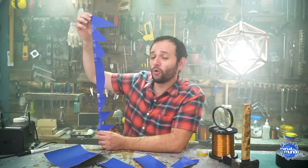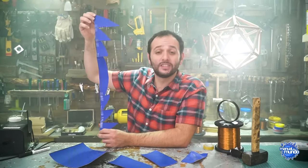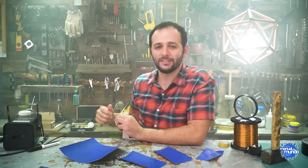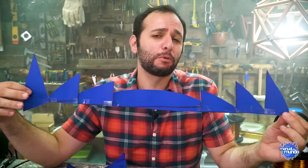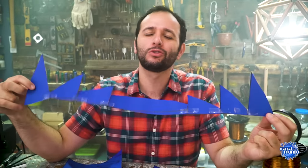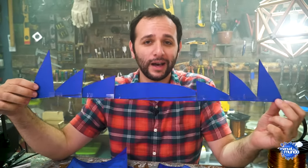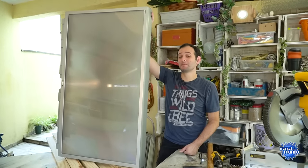As soon as Fresnel put this in his lighthouse, ships could see it from 30 kilometers away — previously impossible because the light dispersed, but now it was retained without dispersing. The Fresnel lens is still widely used today: in traffic lights, airport approach lights, theater and cinema lighting, nightclub lighting, and also in front of those giant projection televisions — like the one we took apart with Luciano Amaral. We kept the lens from that disassembly specifically to do this experiment.